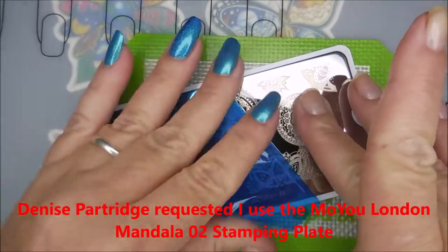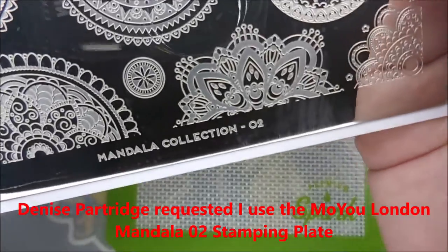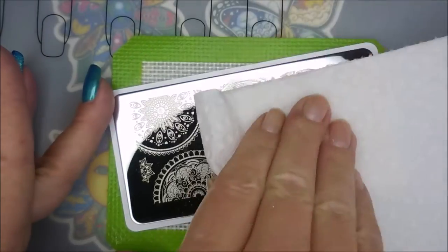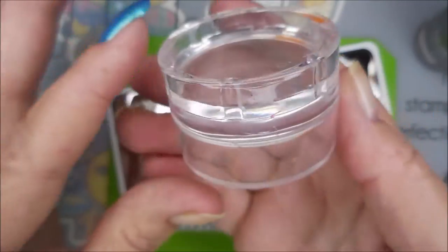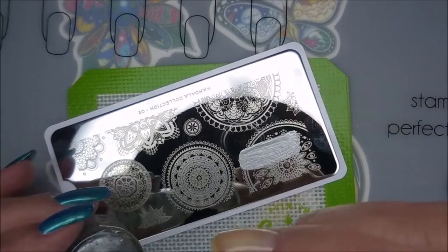Alrighty. I'll be using this mandala plate that I got from Becky, and Denise wanted to see me do something with this MoU London Mandala O2 plate. So I'm going to run a little bit of acetone across it real quick and wipe it with a paper towel. I'll be using Nicole Diary NS04, my Bundle Monster Monocle Stamper, and my Beauty Big Bang Scraper. And I'm just going to pull different images off of this plate.